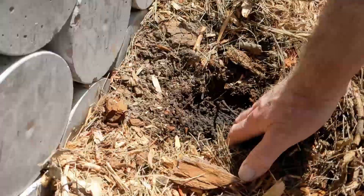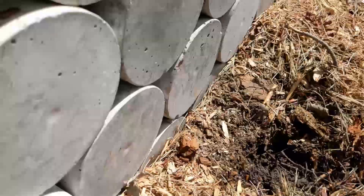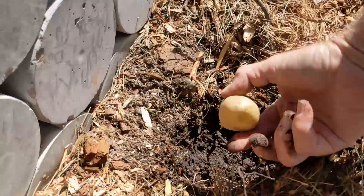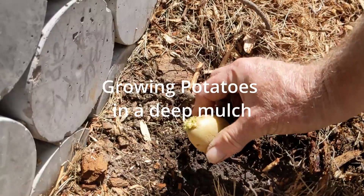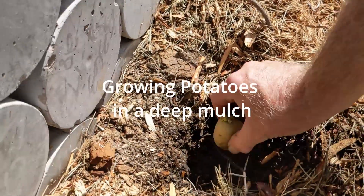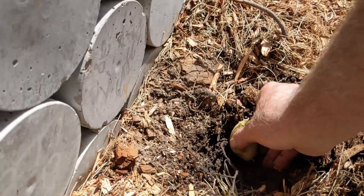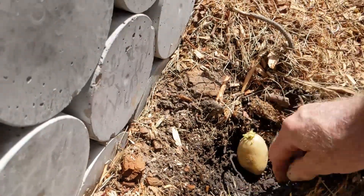Howdy folks, John here. I thought I'd talk to you a little bit about how I plant potatoes in a deep mulch, something like Ruth Stout did with straw. I've done it with straw since the early 80s, and I've done it with wood chip mulch. Either works quite well.